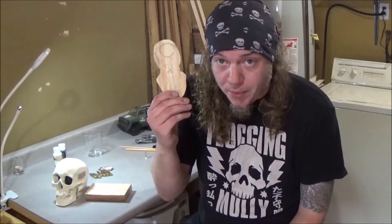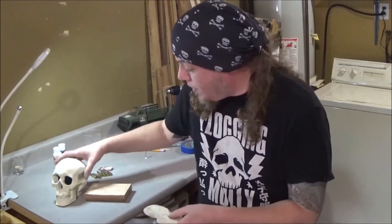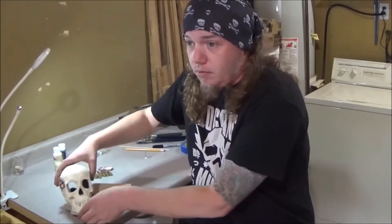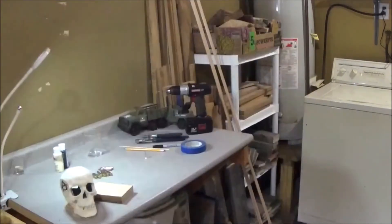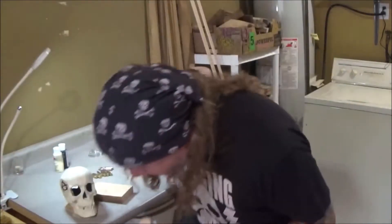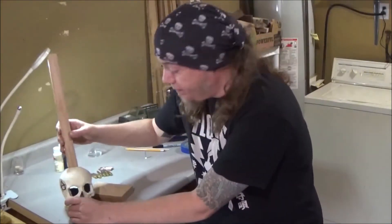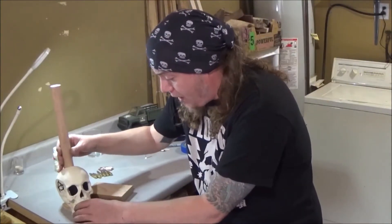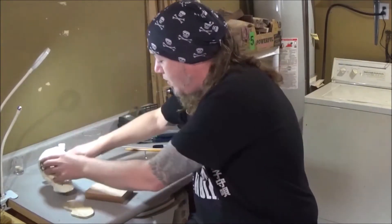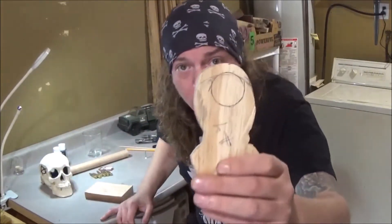So if you remember from episode one, we got our little base plates. Now what I did already is put the skull on its plate. Forgot a dowel rod, so let's grab that from over here real quick. Now we got the dowel rod — took it, shoved it through, lined it up, pulled the skull up, and we figured where the dowel rod is going to sit.